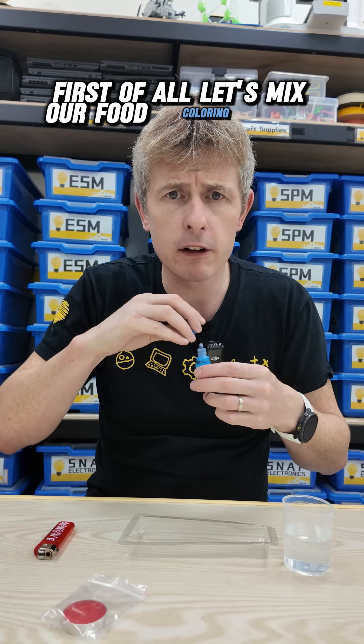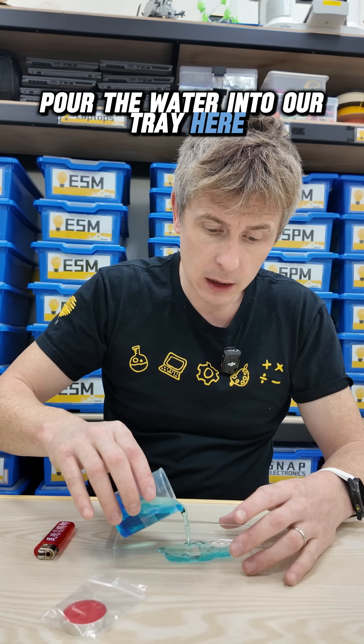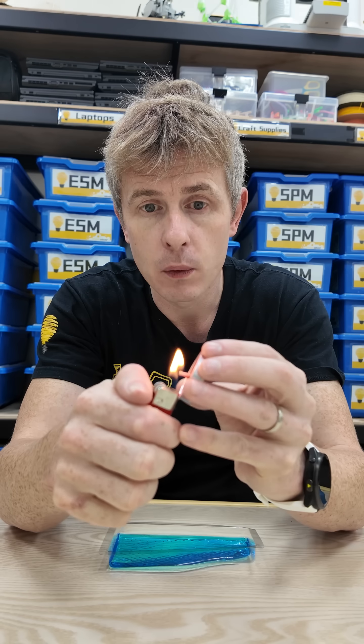First of all, let's mix our food coloring into the water. That will make it easier for you to see. Pour the water into our tray here and we're going to very carefully light the candle. Ask your mom and dad to help you with this step. So using the lighter, we get our candle lighting.